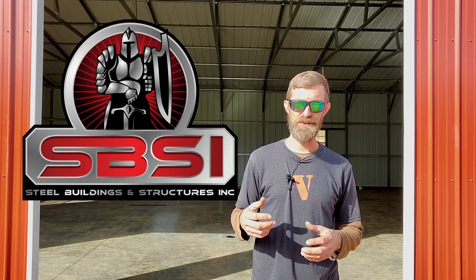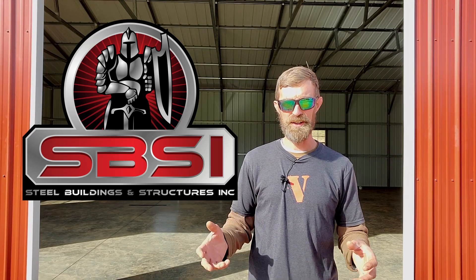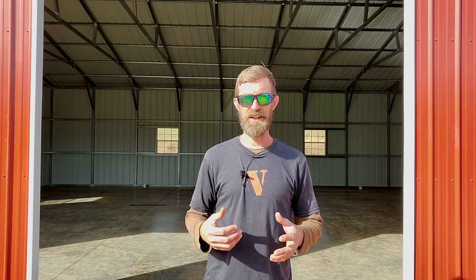Welcome back to the Hillbilly Farmers. We hope y'all have been doing well out there. Today's video is the second part of our build series, which is the construction of this building. Today's video is also sponsored by Steel Buildings and Structures Incorporated. They're the ones who put up this building and made it all happen for us, so we are greatly appreciative of that. Let's go ahead and jump right into this — we're going to talk about how the build went and things you can expect during the build.